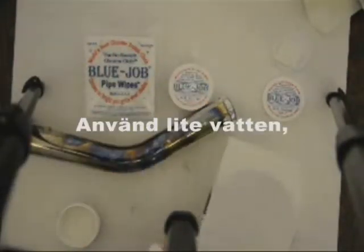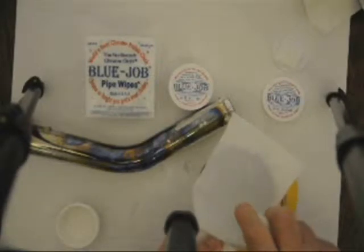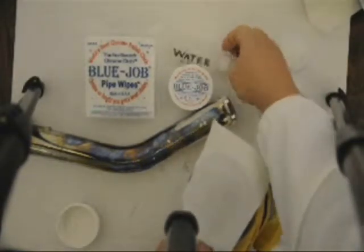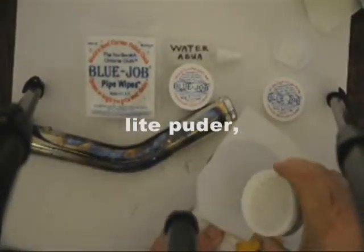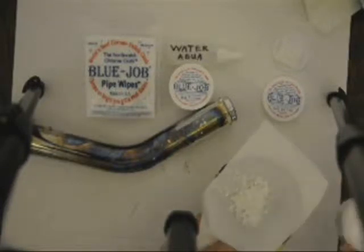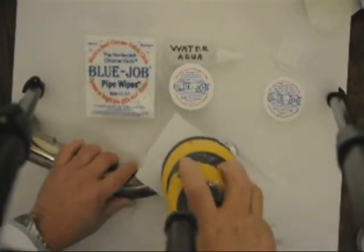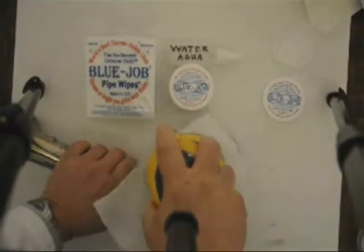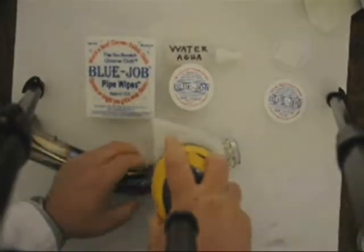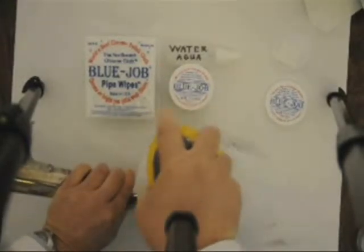Real nice. Little bit of water. Some powder. Put some water in the jar.